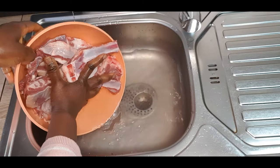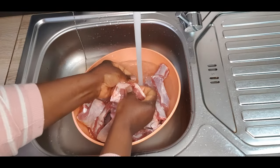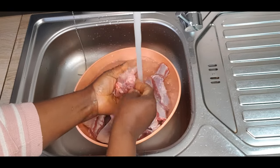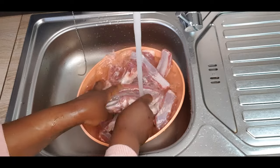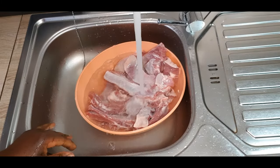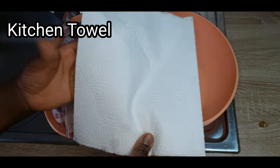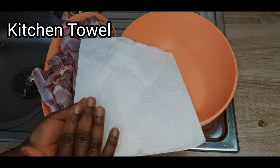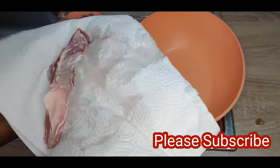Shout out to Merode Ngafi watching from Nigeria. Thank you so much for liking our recipes, thank you for sharing. Please remember to leave a comment — you might be the next person on my shout out. What we need now is a kitchen towel. You need a kitchen towel to dry it. Now that the lamb rib is well washed.